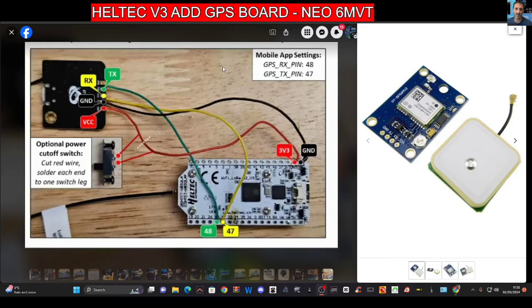You can even add a switch. You do have to go into your menu settings on your app and select GPS RX pin 48 and GPS TX pin 47, and away you go.